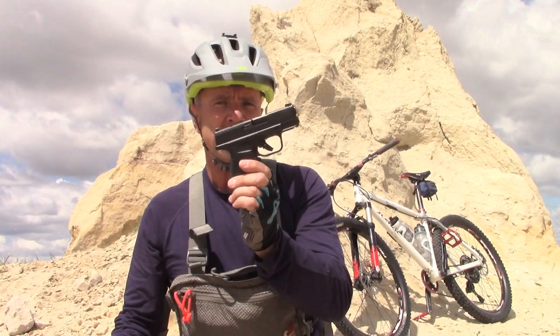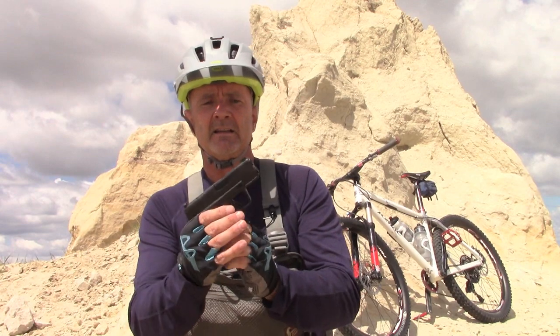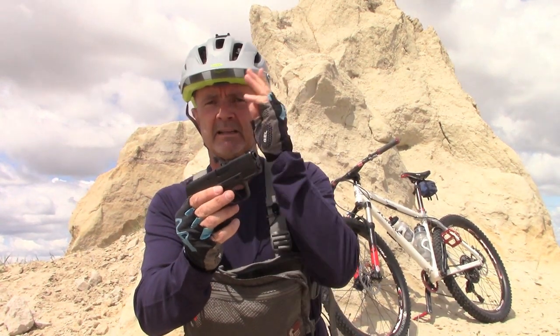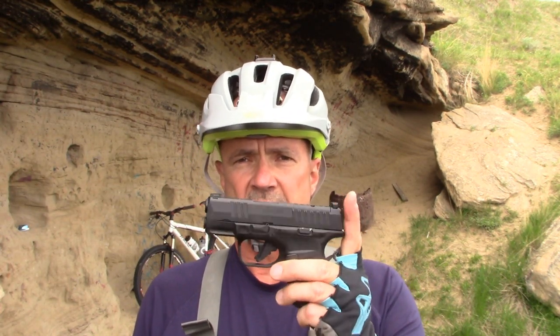In order to retain the pocketability of the Hellcat, you need to keep grip length, grip height, and barrel length in mind. Otherwise go ahead and get a 3.7-inch pistol like a Sig P365 XL. I suspect there will be a long-slide version coming shortly from Springfield Armory with a 3.7-inch barrel, and with the longer barrel you can give up a little pocketability for a little more kinetic energy.